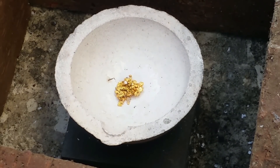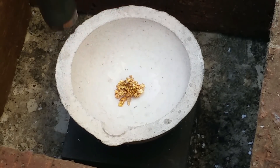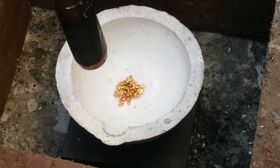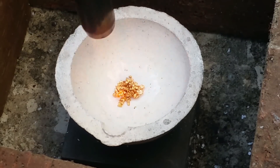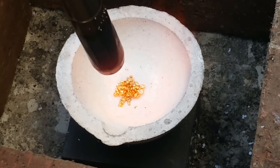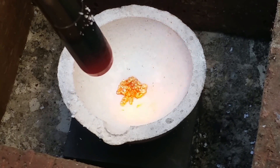I've got the gold in the crucible now and I'm just ready to start up the torch and start firing. It melts really quick, so I was pretty surprised about that. Just adding a little bit more borax now — I don't know if that's necessary, but I did it. Probably wasn't necessary in the end, but it worked, so whatever.